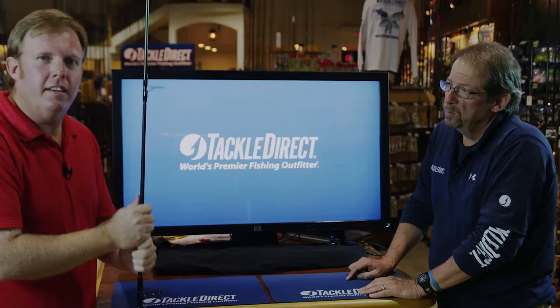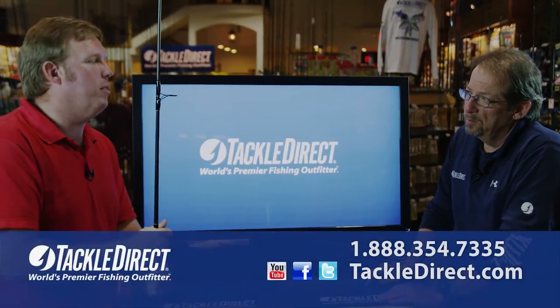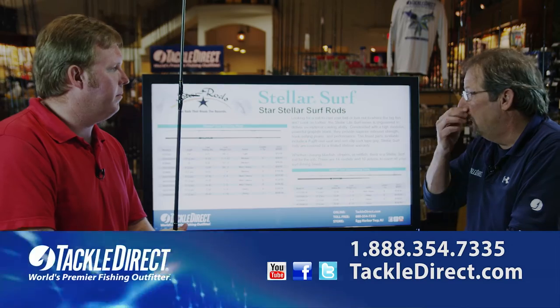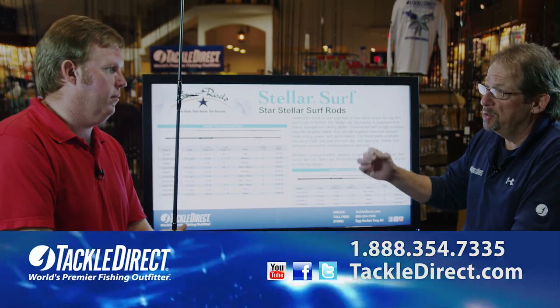Star Rods is a neat little company. It's been around for a long time. A lot of people aren't familiar with it outside of Florida, but it's been around since 1958 — this is our 54th year in business. So it's been around for quite some time, and the particular line we're looking at today is the Star Stellar Surf Rod.